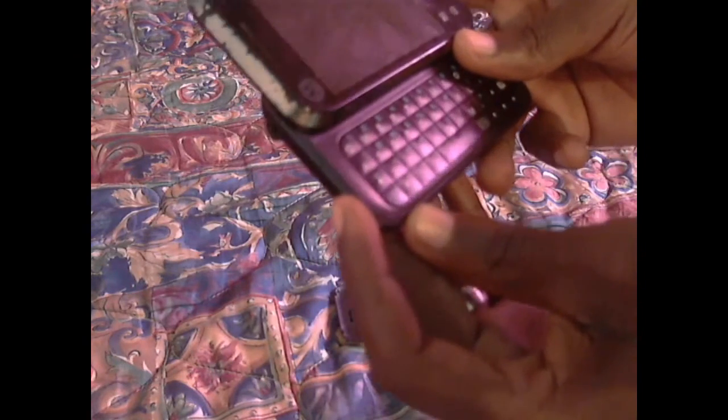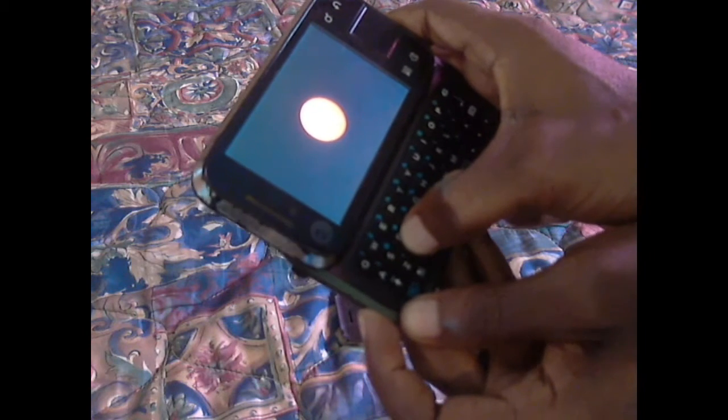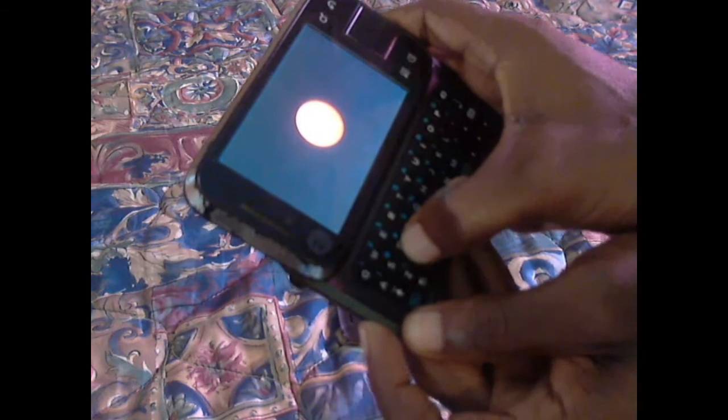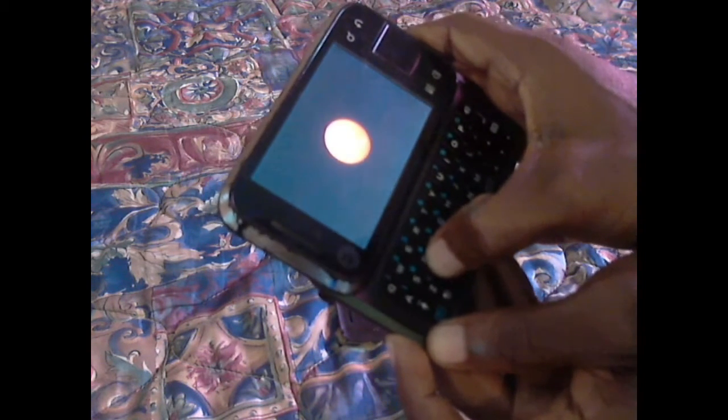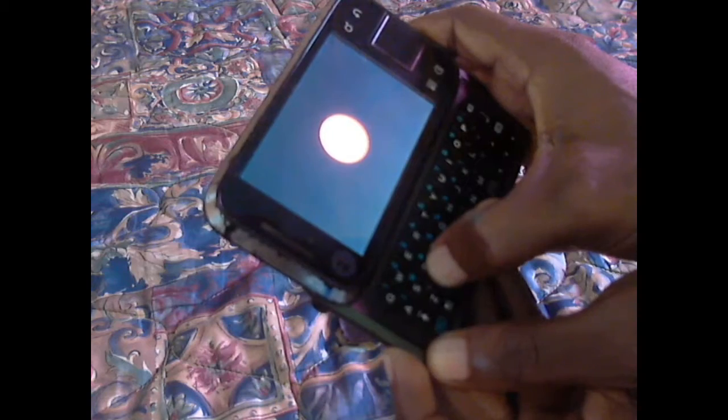Next, you're going to hold the power button — normally on some phones you hold the power button and X. So you hold the power button and X like that. Now wait for it — you're going to see your Android man.